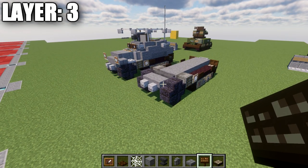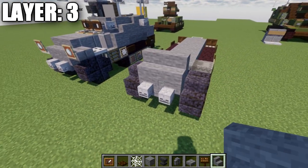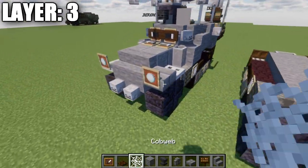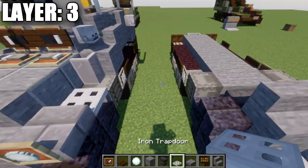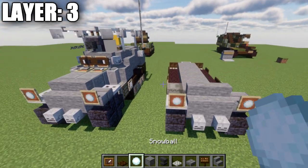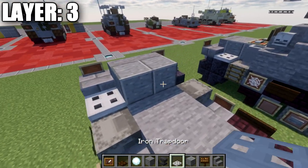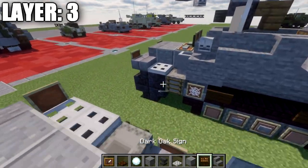For layer three, place down two stone stairs on top of the two upside-down stone ones, followed by a stone brick slab on the left side of the vehicle. Place an item frame with a snowball in it for the headlight. On the other side, place an iron trapdoor with an item frame and snowball for the front headlights. Then take polished diorite and place a row of two across, followed by an iron trapdoor on both sides and another row of two polished diorite, then light gray stainless panes on both sides.